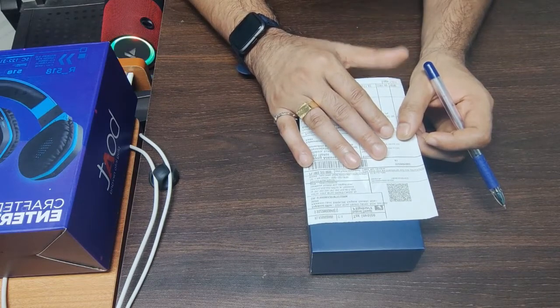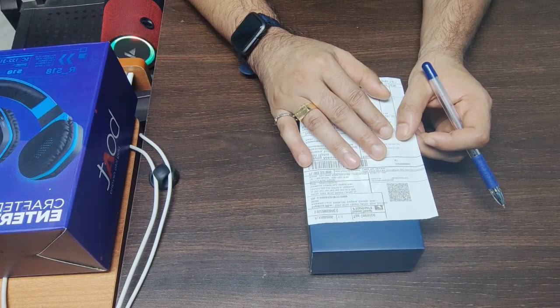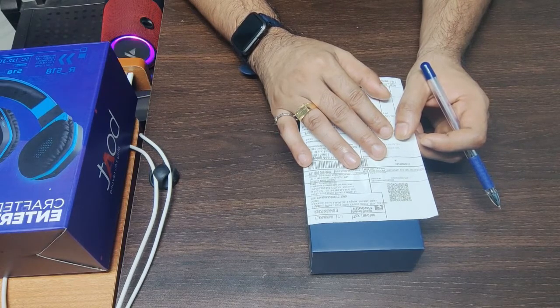First I will tell you why I am going to take this mobile. I already had a mobile but its performance was down. I searched a lot of mobiles and ultimately I chose Motorola G40 Fusion with 128GB storage and 6GB RAM. So I have purchased it.